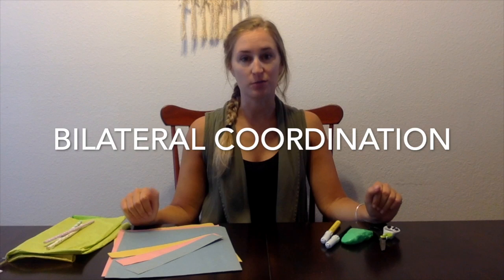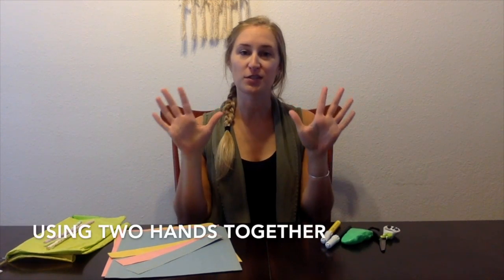Hi guys, welcome back to another week of occupational therapy. This week we're going to have you focus on your bilateral coordination skills — this is using two hands together.